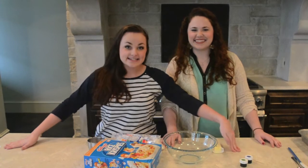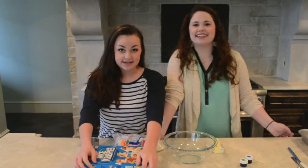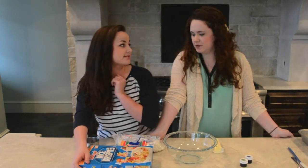Today is St. Patrick's Day, which means we're gonna make some Rice Krispie Treats — not just any Rice Krispie Treats.